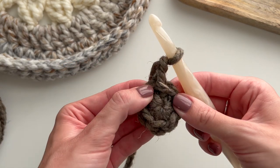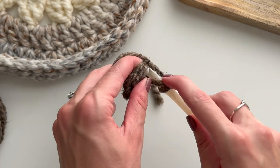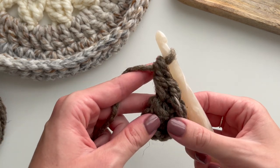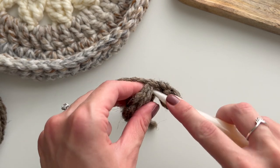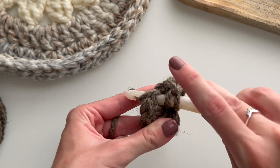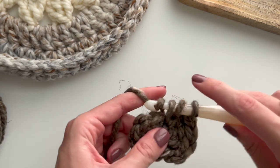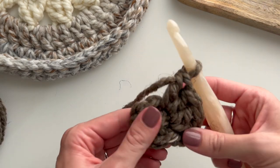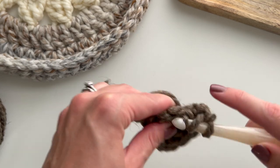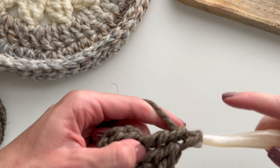Now we're on round two. We're going to chain two, then work two double crochet into each stitch of the round. Yarn over, insert hook, yarn over, pull up a loop, yarn over, pull through two, yarn over, pull through two — that's one double crochet. We do one more into that same first stitch, then two into each subsequent stitch. By the end of round two we should have 12 stitches. I'll continue and meet you back when round two is finished.